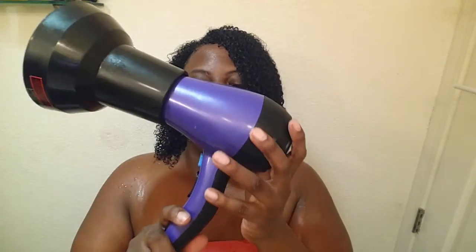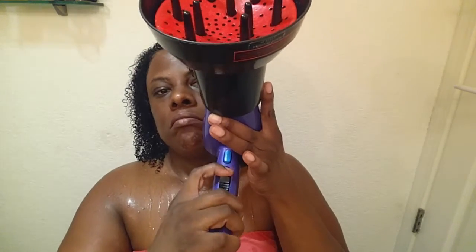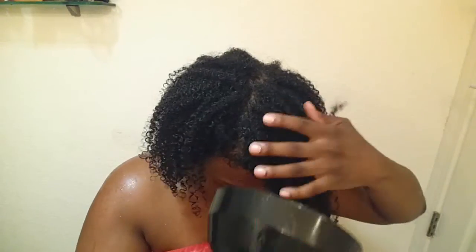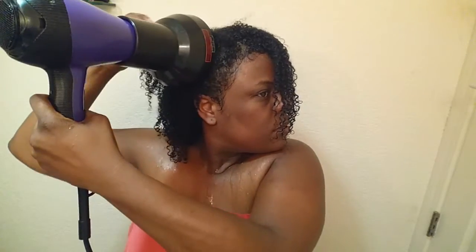These diffusers can be purchased at any beauty supply store, especially Sally's Beauty Supply. It attaches to your blow dryer and I'm going to use it on the medium setting with high speed. I will place it on my head and hold it steady — this is very important to decrease the amount of frizz. For added volume, lift random sections and dry at the roots.